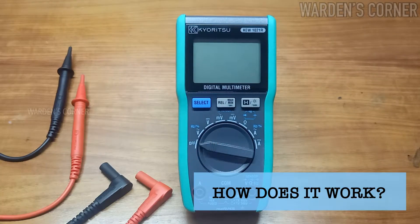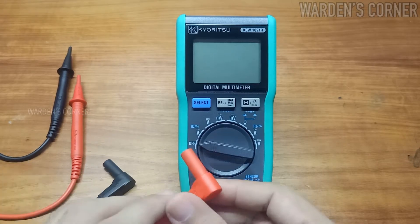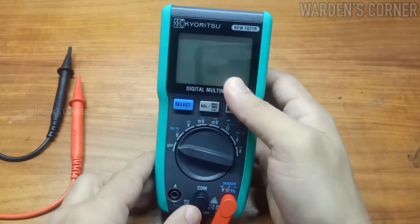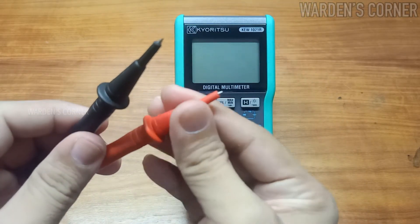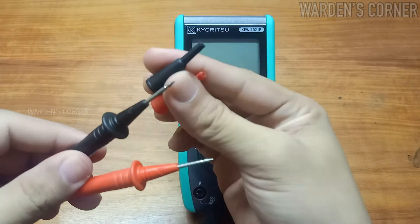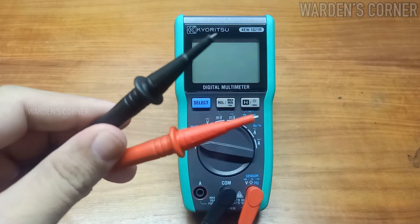How does this measuring instrument work? Let's connect the two test leads — red test lead to volt and black test lead to COM. As you can see, the leads are color coded and have protective caps. These test leads can be used under CAT II, CAT III, and CAT IV environments by attaching a protective cap.